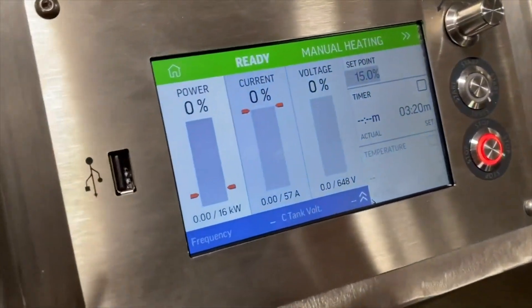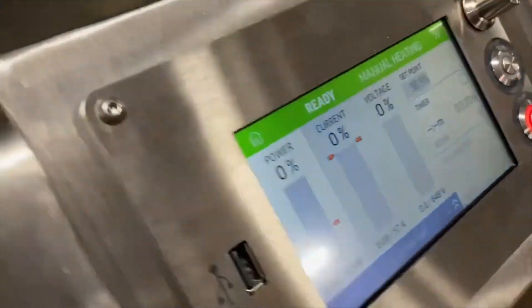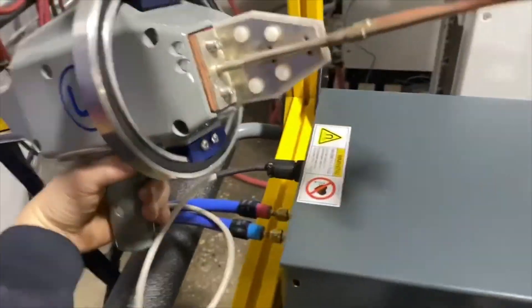The unit can be operated in two different modes. In manual heating mode, you can predetermine the set point to whatever you want it to be and start and stop your power from the handpiece.